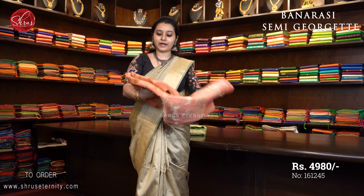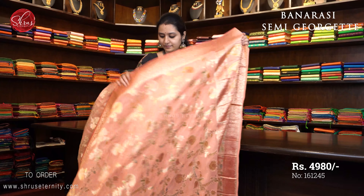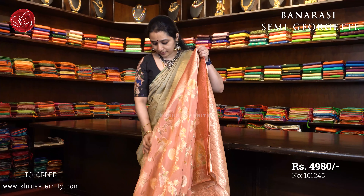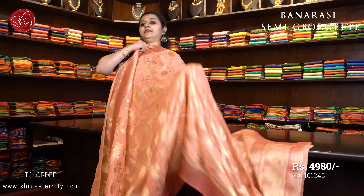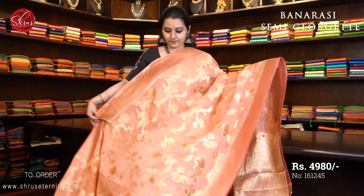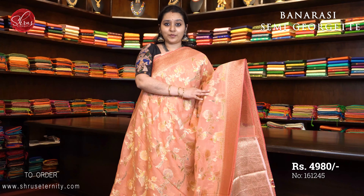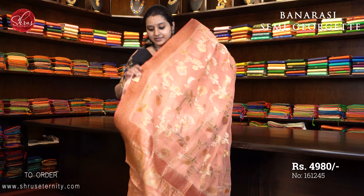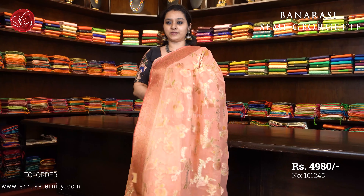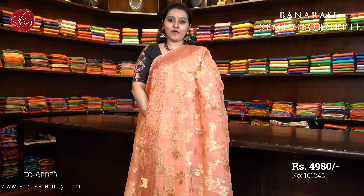Next we have a peach with pink, priced at $4980. A very pretty floral Banarasi border on either sides of the saree. The whole body has jari woven patterns along with thread in it. A beautiful colour combination and a very simple paisley woven jari pallu and a fully jari woven pink colour blouse. Priced at $4980.